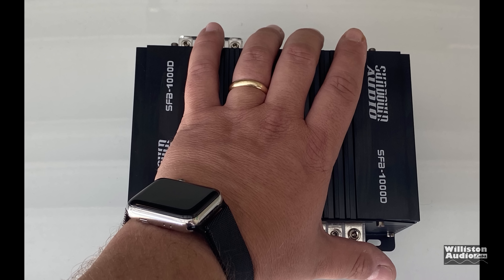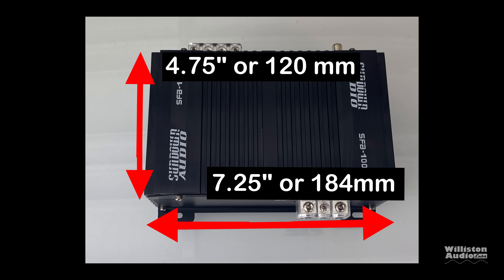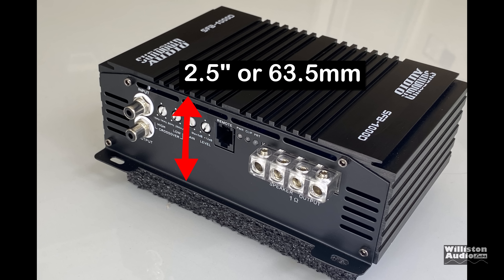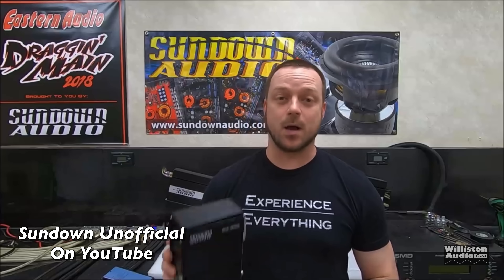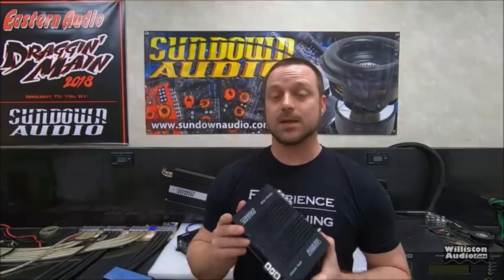Size-wise, compared to my hand, it's a pretty compact amplifier. Dimensions are 7.25 inches by 4.75 inches, with millimeter equivalents, and 2.5 inches (63.5mm) in height. According to the box it does 510 watts at 4 ohms, 860 at 2 ohms, 1410 at 1 ohm. Check the video description for the link to Sundown Unofficial where they talk a lot about these amps. One warning: do not run them below 1 ohm.